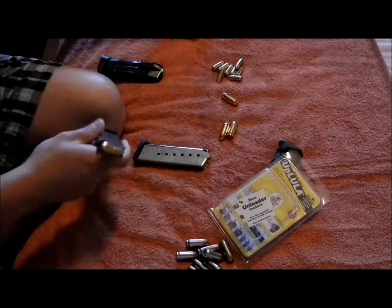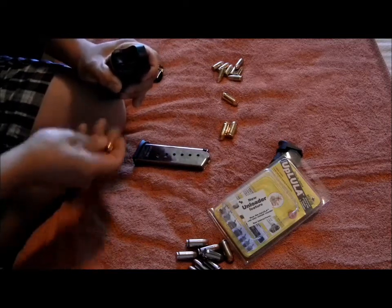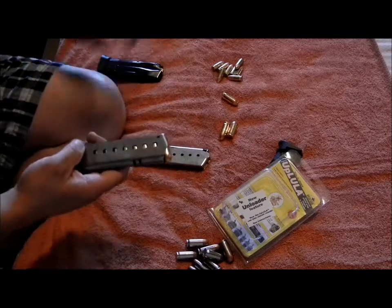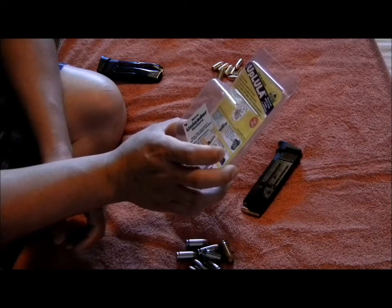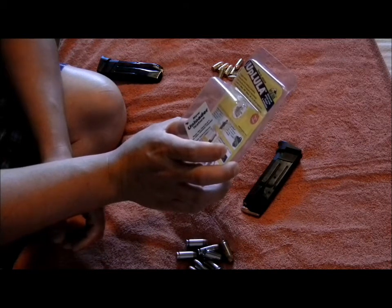That's seven right there — that was the hardest one. That's the one I have trouble with. See, it opens it up — bam — eight rounds right there. That's a single stack magazine. And it says on here it works for .357, nine millimeter, ten millimeter, forty, and forty-five — single stack and double stack magazines.